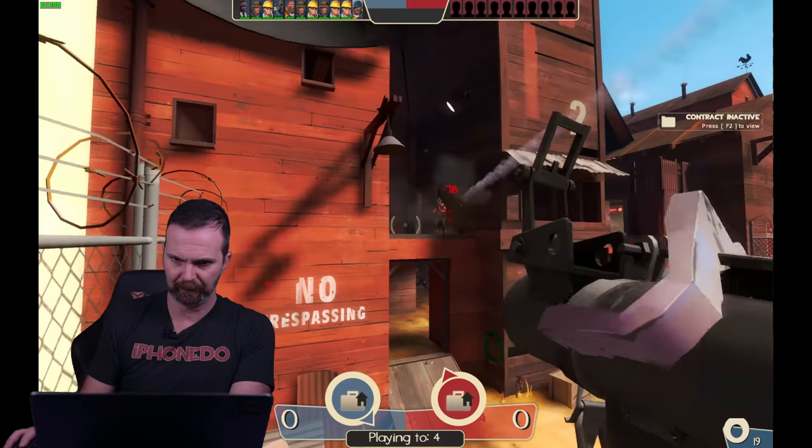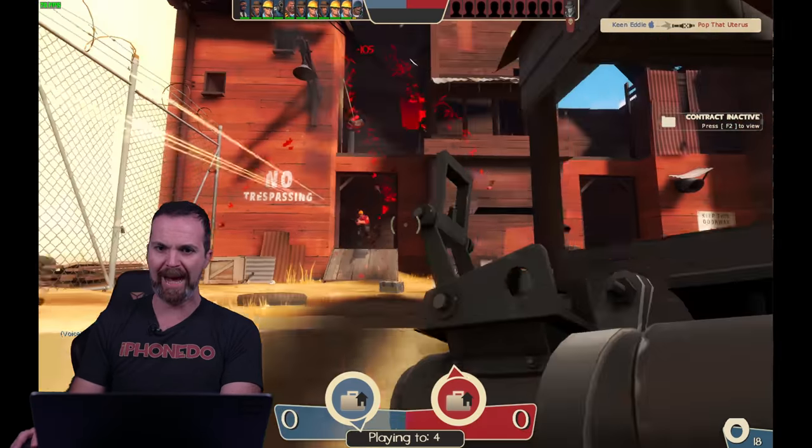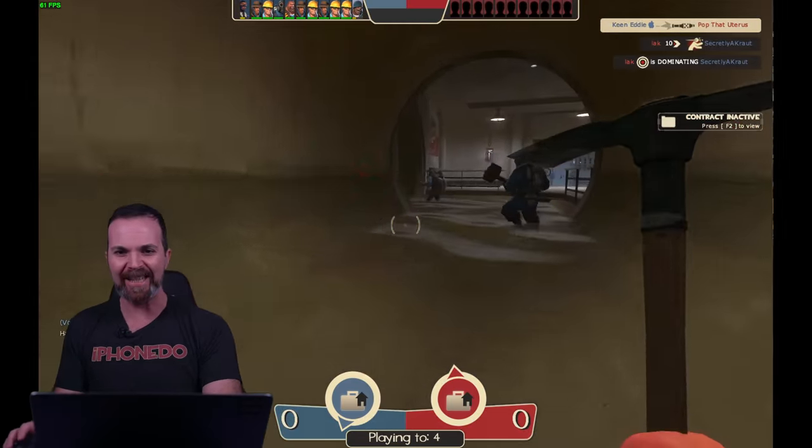Light makes all the difference. It sets the tone. It helps you tell a story. You can have the best camera in the world but without light it is as good as a morning without coffee. Elgato Gaming, which is a part of Corsair now, released this.